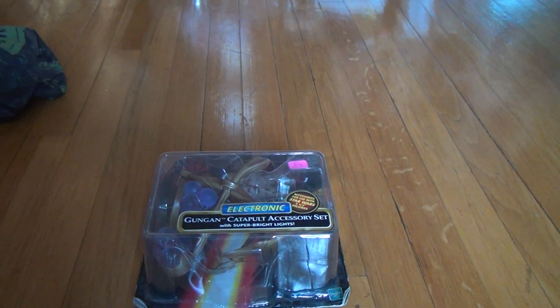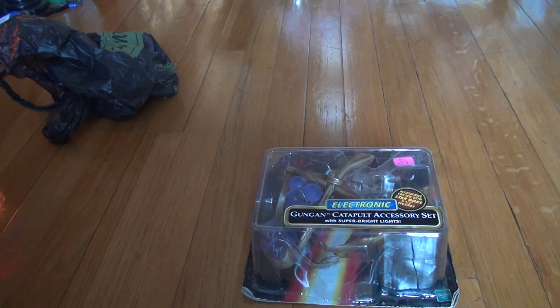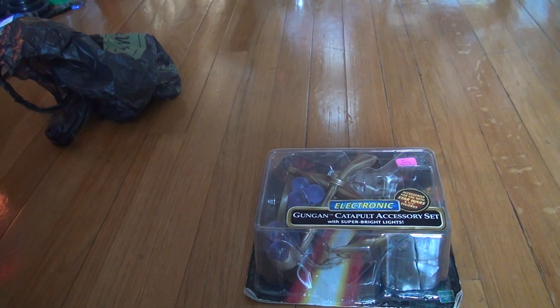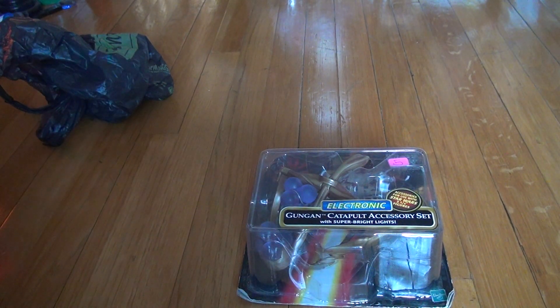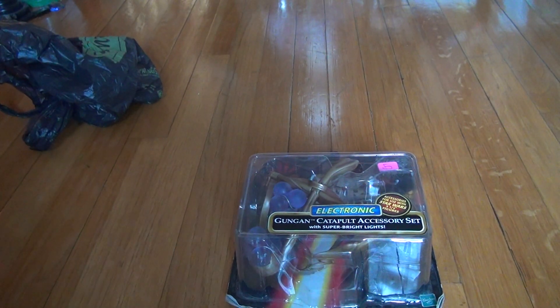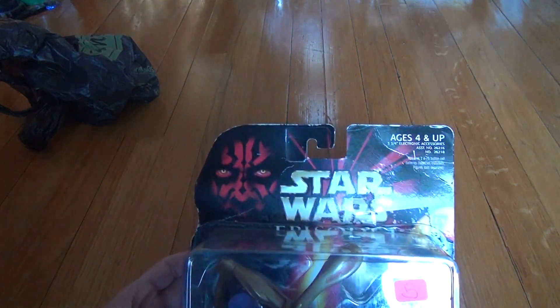Okay, here we are for — not Star Trek — Star Wars Episode 1 Gungan Catapult Accessory Set with super bright lights. Fortunately, we won't be taking this out of the box, so we're not going to look at the lights or anything like that. But here we go with that.